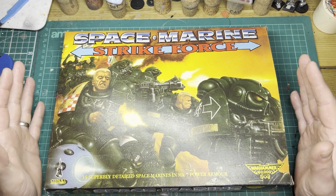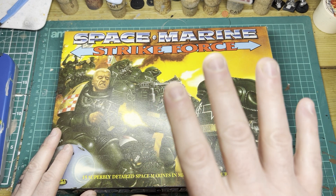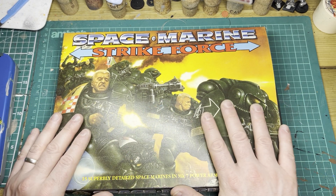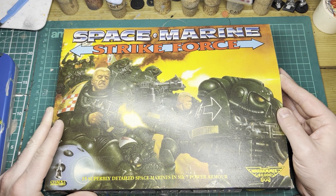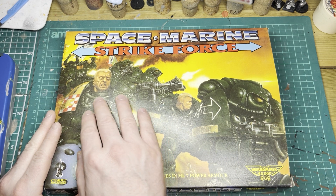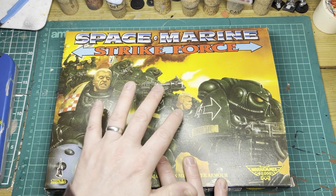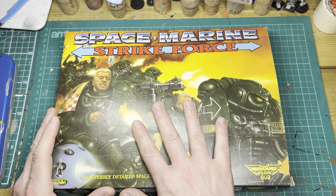There were Space Marines before these sculpts that looked similar and had MK-7 power armour, but these were the ones that really bring it forward into the future. This is something that old GW used to do so well — creating this awe of epicness with their box artwork that you just felt like you had to buy this box. Something I feel like they don't do as well now, as they tend to take pictures of the painted model instead. But this box art is just fantastic, and I think they used it on a number of boxes.